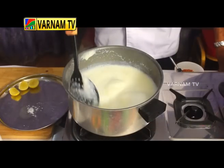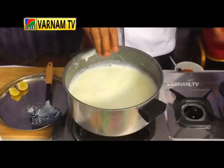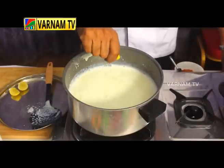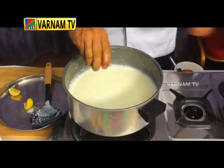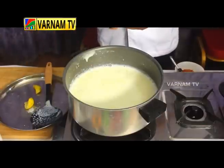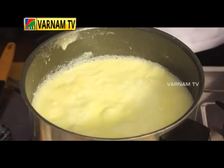Add lemon juice once again. That is the paneer. We used to prepare the paneer in a small pot. I want to make a pot for a chili.